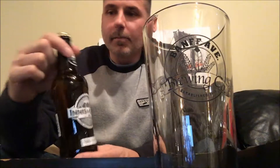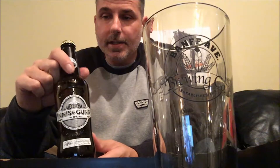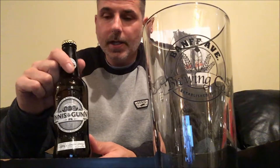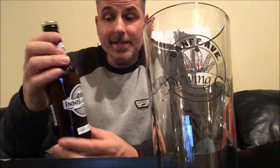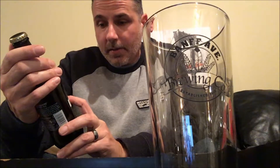Innis & Gunn are brewed in Scotland. Now traditionally their original beer is aged in oak barrels. Looking at the bottle here, I don't believe this one is — it's just a brewed IPA. It doesn't say anywhere on here that it is aged in oak barrels.